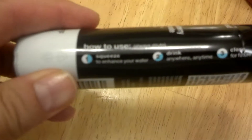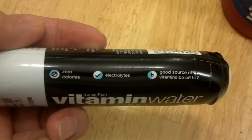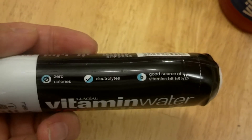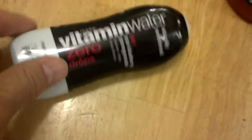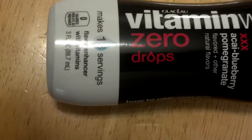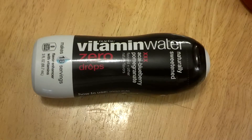This gives you zero calories because of the stevia. It gives you electrolytes, and it's a good source of vitamins B5, B6, and B12. This little three-ounce container can give you up to 18 servings.